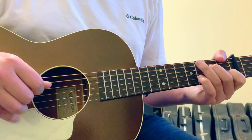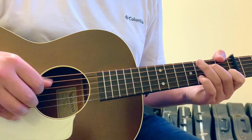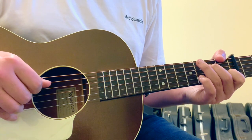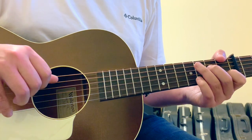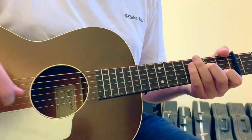The picking pattern is basically: thumb, thumb, thumb, first, thumb, thumb, second, thumb, first, thumb. I like that sort of feel with your thumb alternating in this Am7 between the V string and the IV string.